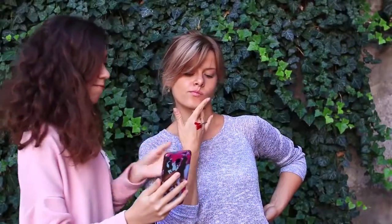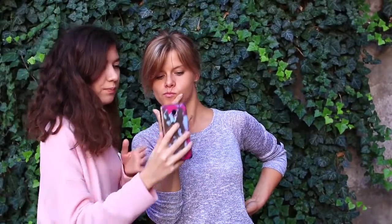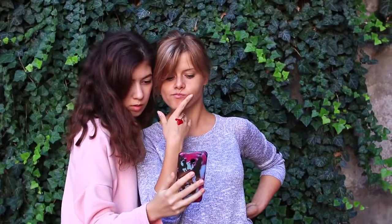Oh my god! What's happened? Wait — it's not real blood, unlike my revenge. I come up to my friend to ask her what it means, but she begins to take pictures of my hand. I think she's right — the photos will be totally awesome.